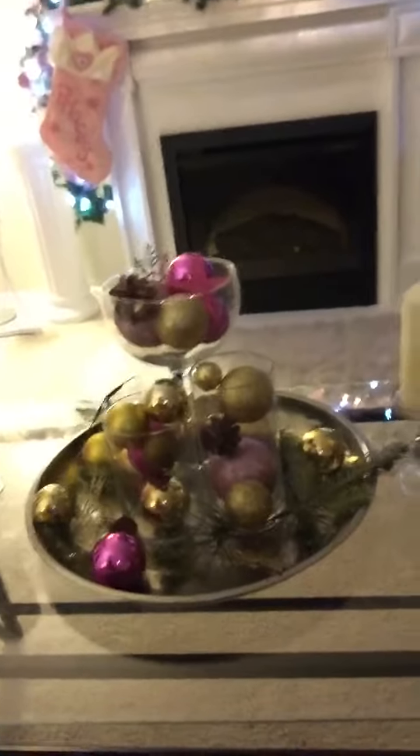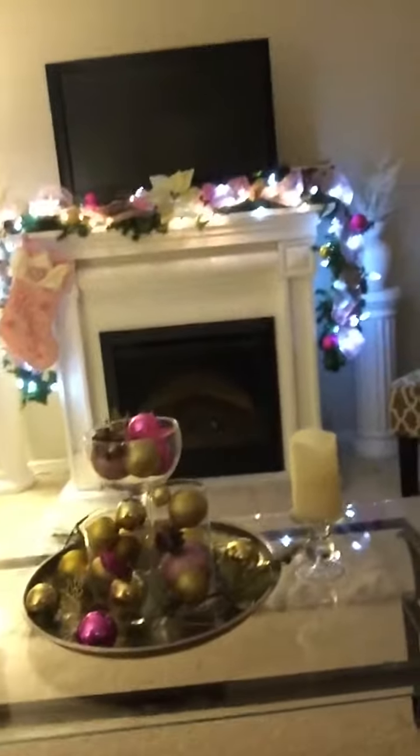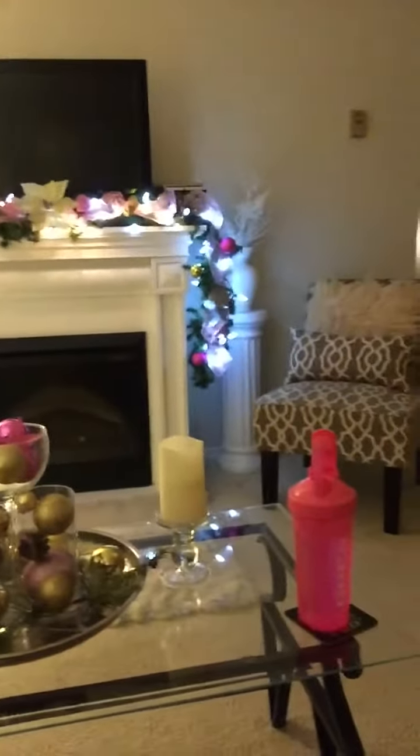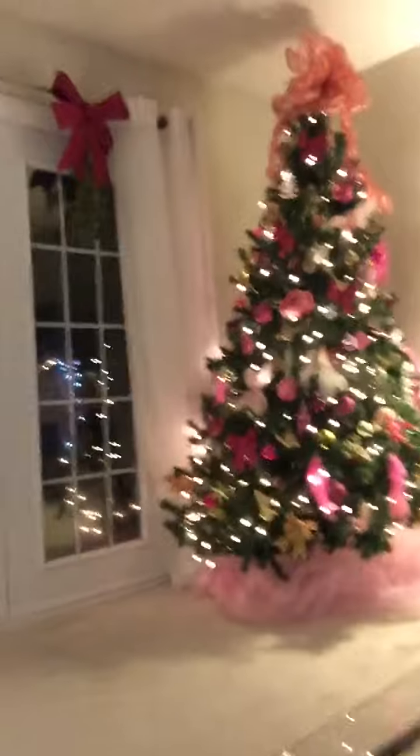I'm really bad at angling this phone thing. But yeah, so that is what I have done for my Christmas decorations. I'm gonna still work on my kitchen.